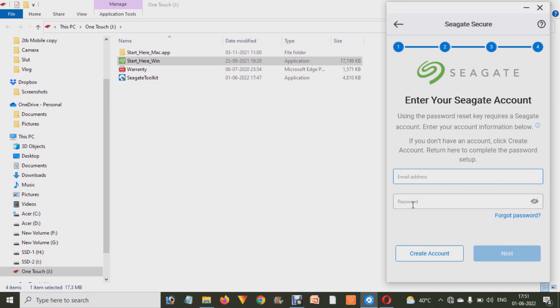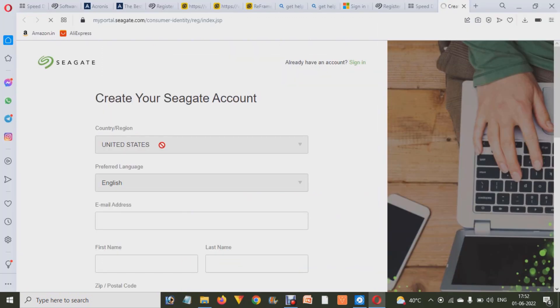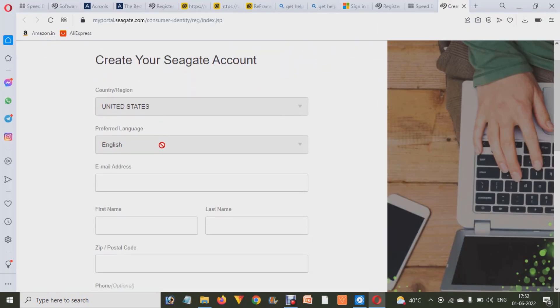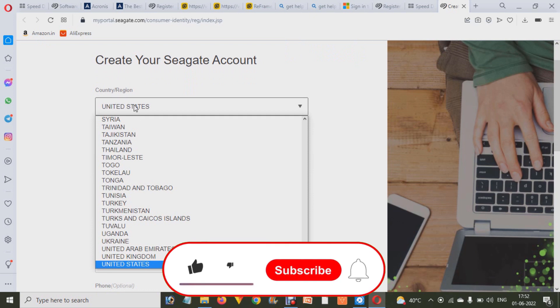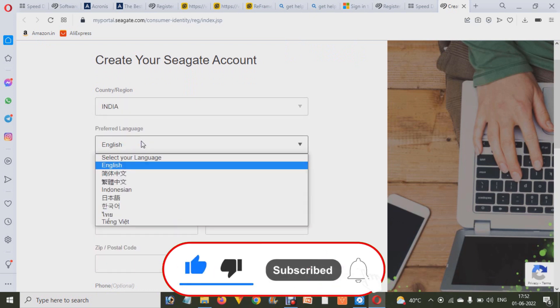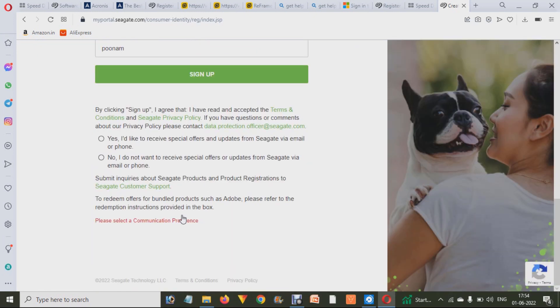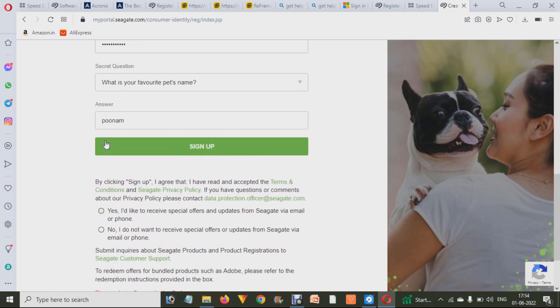You have to create an account on the Seagate platform. Click on Create Account and it will ask you for a few details — your location, language, email address, first and full name, postal code, and mobile number. You also have to enter a password, then click on Sign Up.